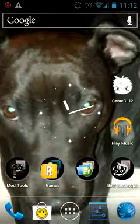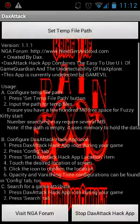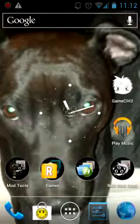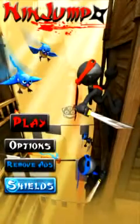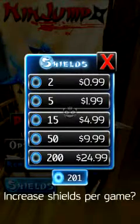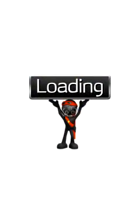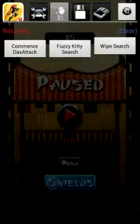Now close this and open up Dax Attack. It should be the little icon in the middle. Now open up Ninjump again. You currently have 201 shields, so click Play. Alright, now you have 201.